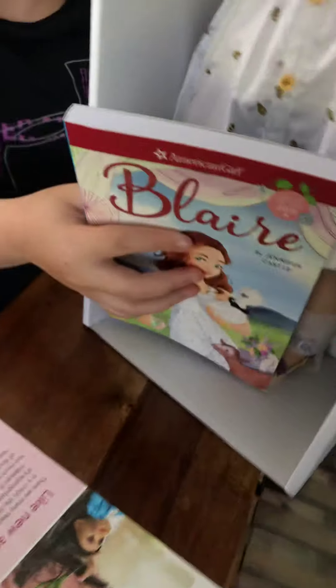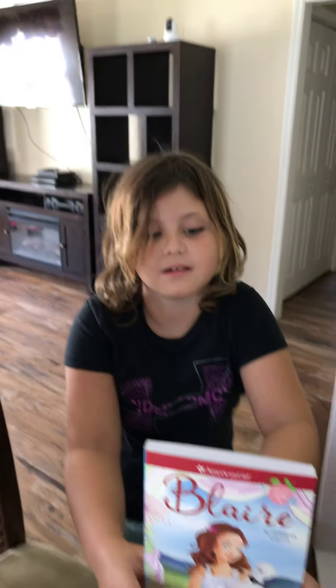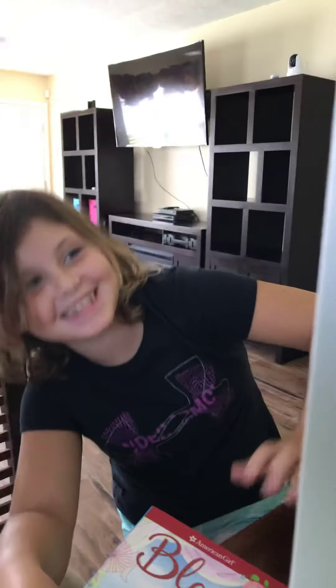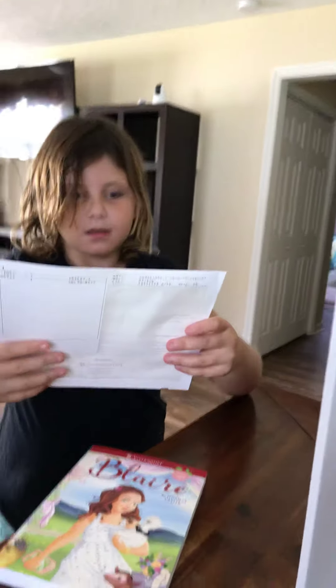She comes with a book, but I'm going to give this book to Chloe because I already have it. I'm going to give it to Chloe. So how excited are you about her? I'm really excited. She has green eyes and reddish hair. Yep.